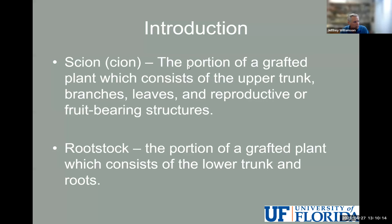The terminology: the scion is the top upper part of the plant above the graft union — the part that produces flowers and fruit. The rootstock is the other part, below the graft union, that produces the lower trunk and root system. In some cases there are interstocks — a third plant between the scion and rootstock — but we won't get into that right now.